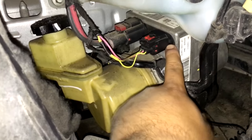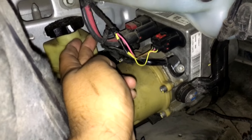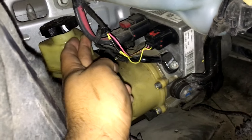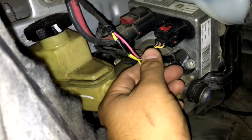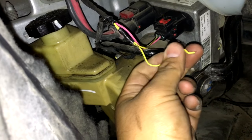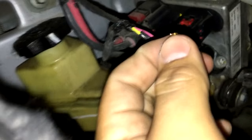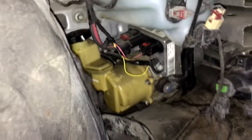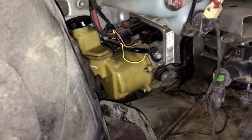This connector here is for the CAN lines; the other connector is the main power and ground for the motor. When I was wiggling this harness, I noticed this wire was kind of loose, and you can see it just kind of slipped out. So the wire needs to be repaired.